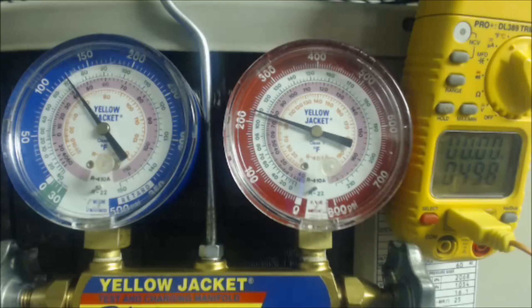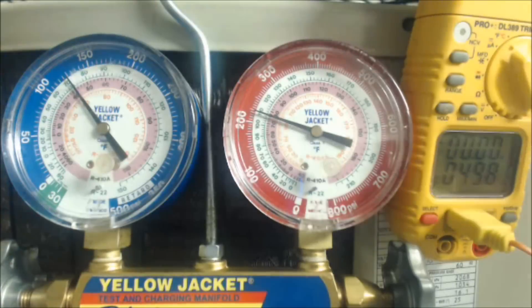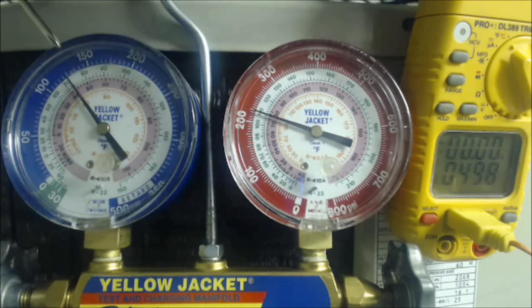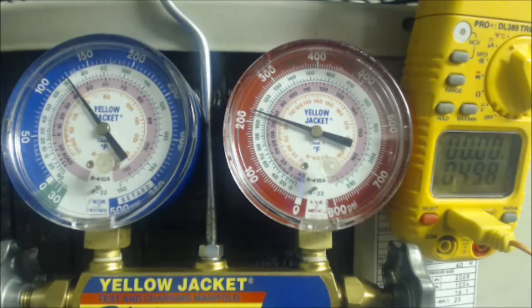Let's look at another scenario. This is R410A refrigerant superheat. When you have superheat, you need to check it with the vapor gauge because we have a piston or a capillary tube. Our target superheat is 16 degrees. In this case, we found the target using the wet bulb inside and the outdoor temperature. We have 124 PSIG on our vapor gauge — following that into the pink saturated temperature ring gives us 43 degrees saturated temperature — and we have an actual temperature on the vapor line of roughly 50 degrees. So 50 minus 43 gives us 7 degrees of superheat.